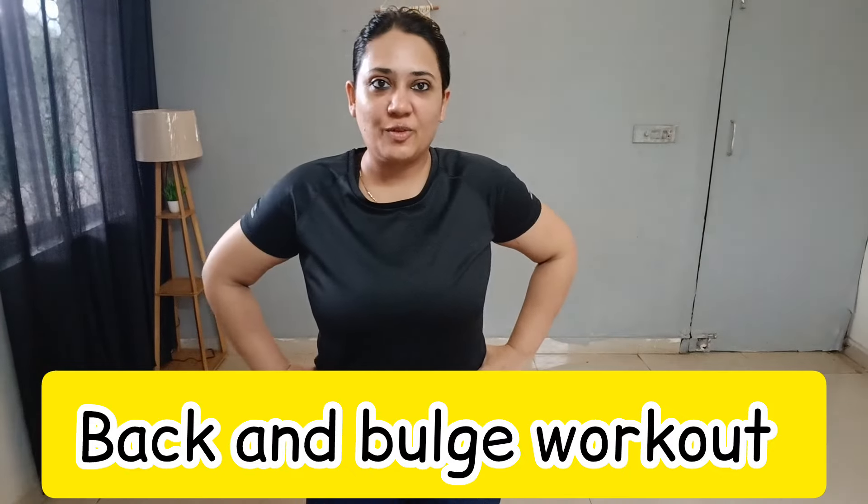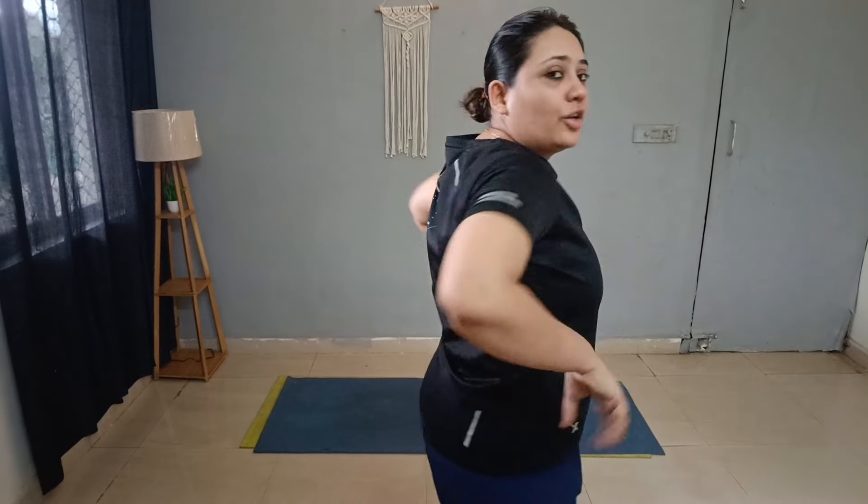Hey guys, welcome back to my channel Health and Fitness Tips, I am your coach Deepali. Today we will focus on back fat — upper back fat. If you have bulges going out, this is the workout for you, done without any equipment. You can also use a dumbbell if you want. Let's get started, reduce your back fat — this is a 3-day challenge. Follow along with me and get results.